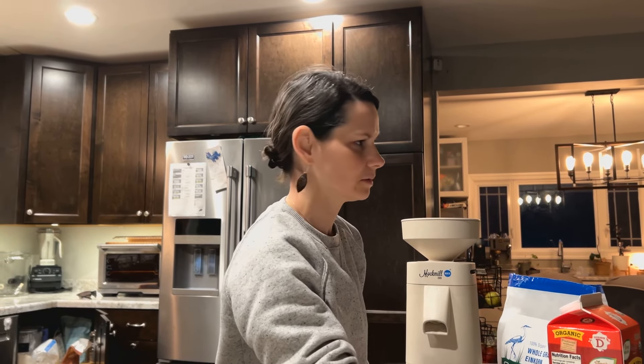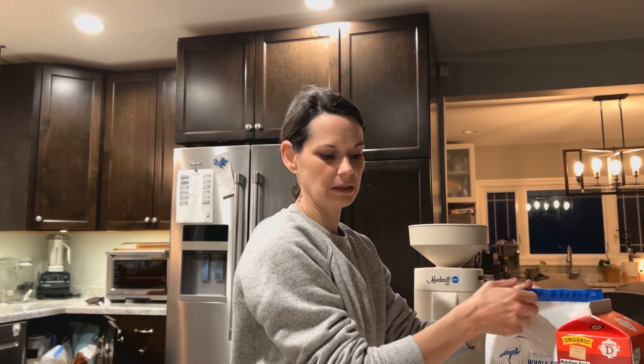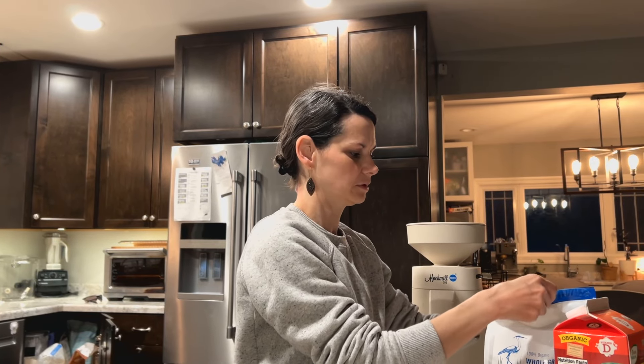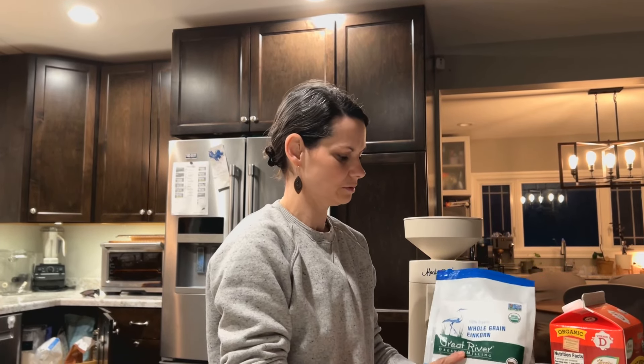Good morning guys, Crystal here, Willow Valley Farm, health inspired homesteading. I figured I would let you in on an awesome little secret of mine. For breakfast sometimes I will do cream of wheat, which is not necessarily a great choice — typically we would avoid it.